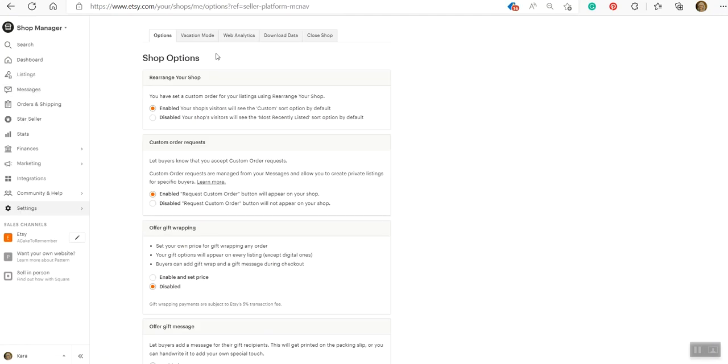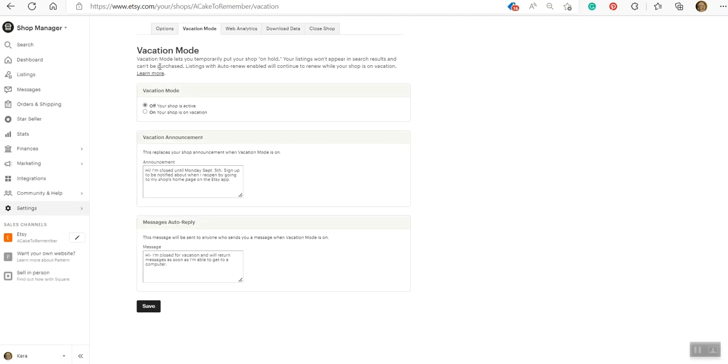To turn on vacation mode on desktop, go into your settings on your shop dashboard: settings, options, vacation mode tab. That will have a little space where you actually turn it on or off. Make sure you hit save at the bottom. There will also be areas where you can put a message for your shop banner, which shows up on your shop home page telling people you're on vacation, and also a place to leave an auto-reply message that will go out automatically to people who send you a message while you're on vacation.